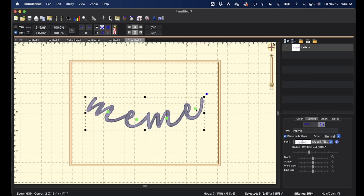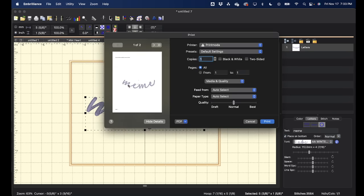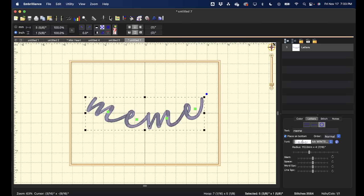To print, go to File > Print and it will print true to size with crosshairs to help with placement. Print it, then cut out the letters from the page. I've already done that, so now let's move on to the sleeve.